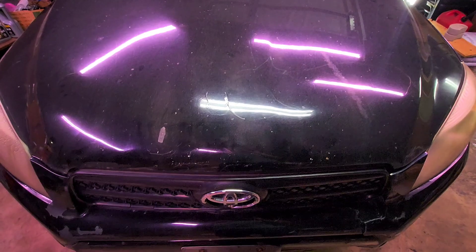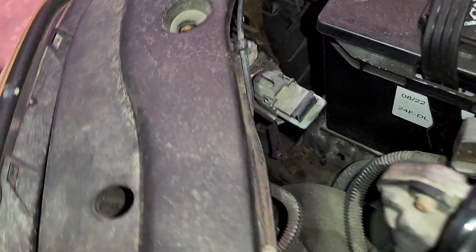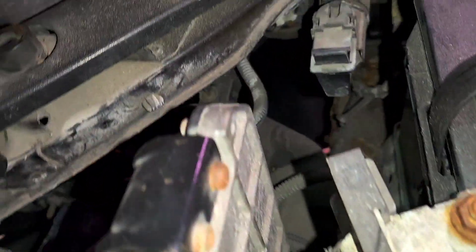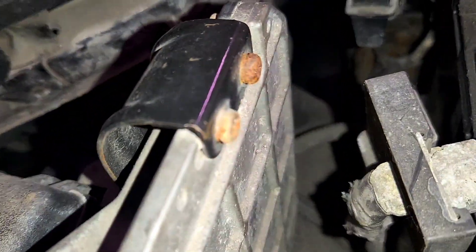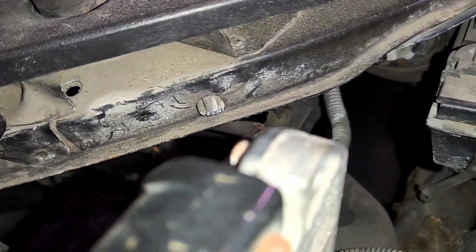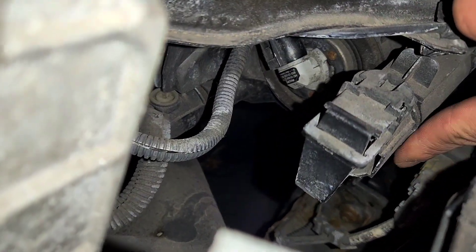So to do this we have to pop the hood. Once the hood is popped, you want to look for the headlight. Ok I found it — it's right there, that one.